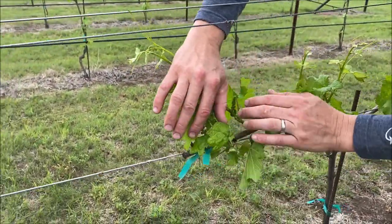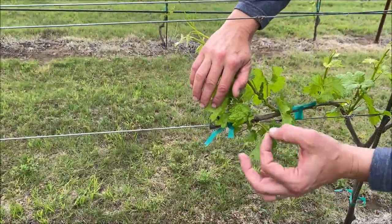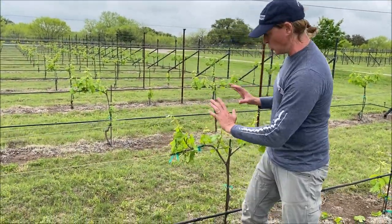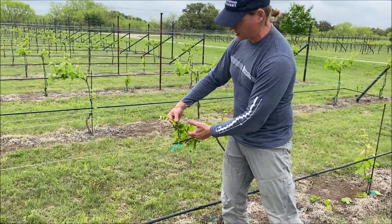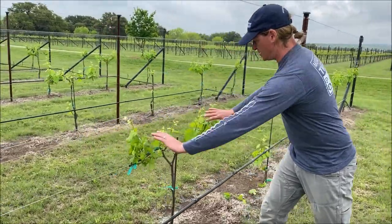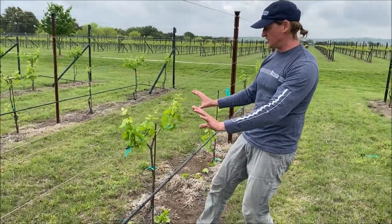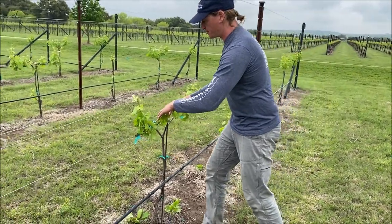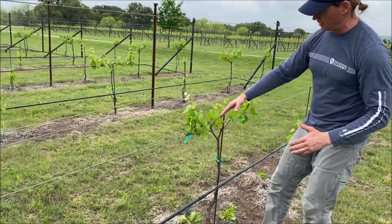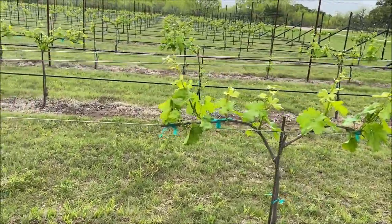I always get the question: can you keep the fruit on a shoot that you're using for training an arm or an extension? And the answer is yes — there's no reason why you can't. This vine is old enough and strong enough, and you can crop the shoots that are being used as your extension. Extensions are good. I've got every hand width a shoot, and it's spaced perfectly for my cordons. I've got them preferably coming from the same side of that cordon so I can get good flow of nutrients and water. That is an ideal scenario on an ideally trained vine.